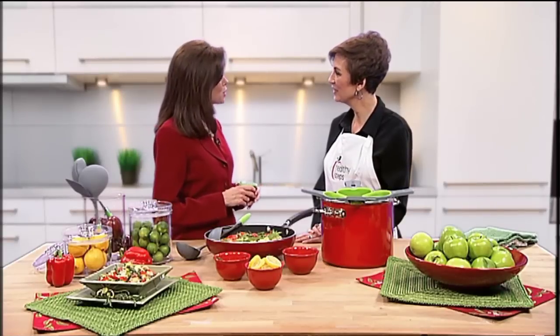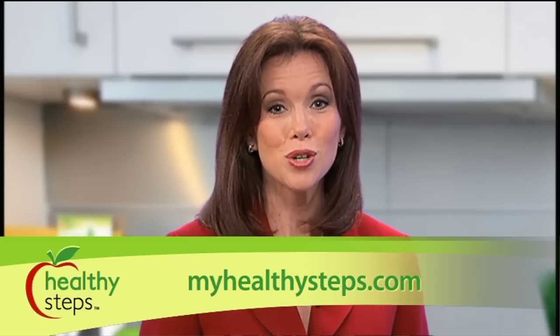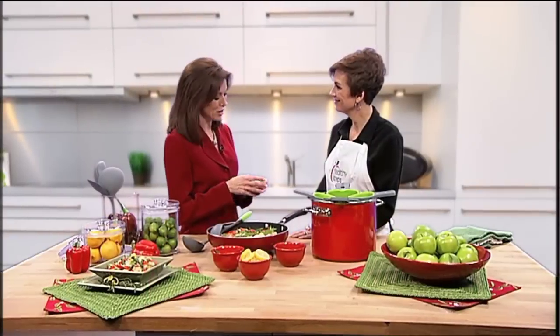Jane, this looks fantastic. Thank you so much for being here. Thank you for having me. And if you would like to try the Garden Fresh Primavera for yourself, you can look for the recipe and all of the Healthy Steps portion control kitchen tools to serve it with at MyHealthySteps.com. You can also like them on Facebook and follow them on Twitter. Just search for My Healthy Steps.